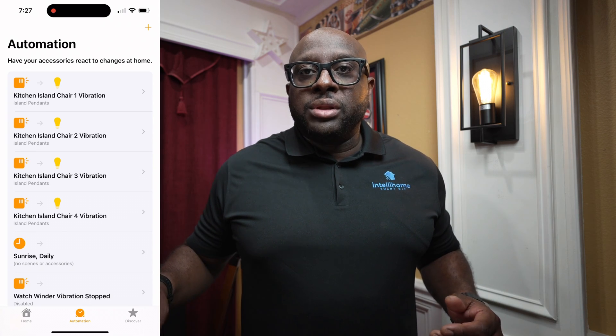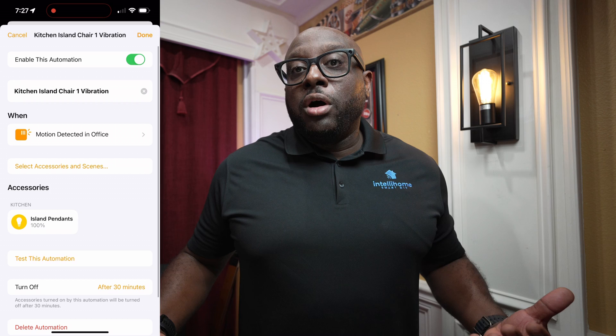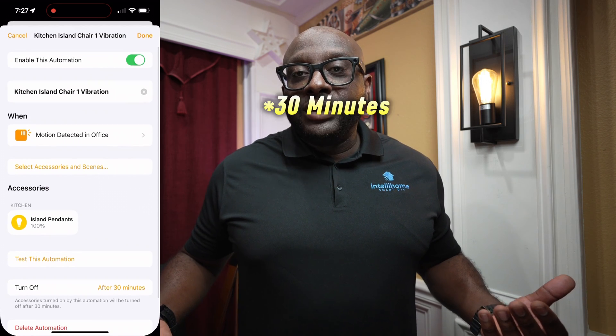So if you pull out any of the stools, the lights above the kitchen bar turn on. This automation runs via Apple Home because at the time of setup, the Amazon Alexa app did not support vibration sensors — now they do. Basically, if vibration is detected on any of the four sensors, the lights come on for 15 minutes, and the lights turn off after 15 minutes of no vibration. So even if you're sitting at the stool moving around and having a meal for an hour, the lights will remain on until there's no vibration detected for 15 minutes.